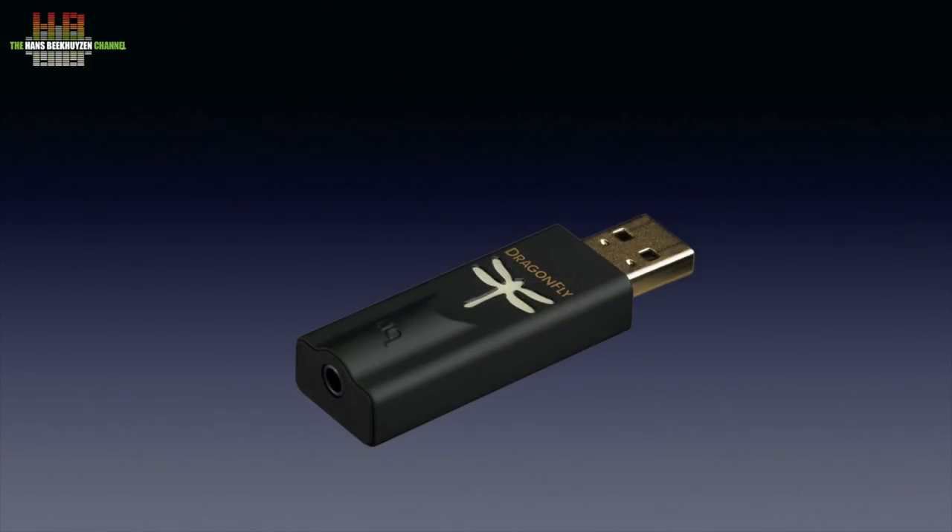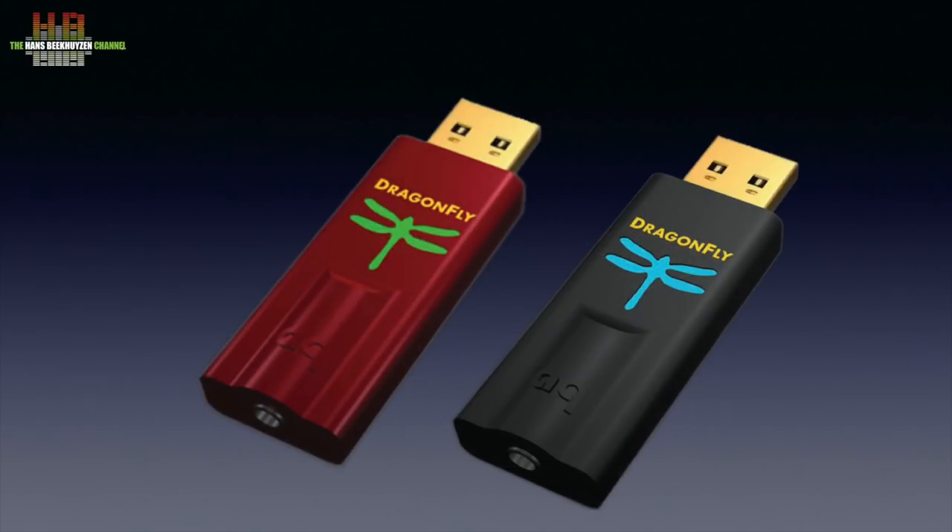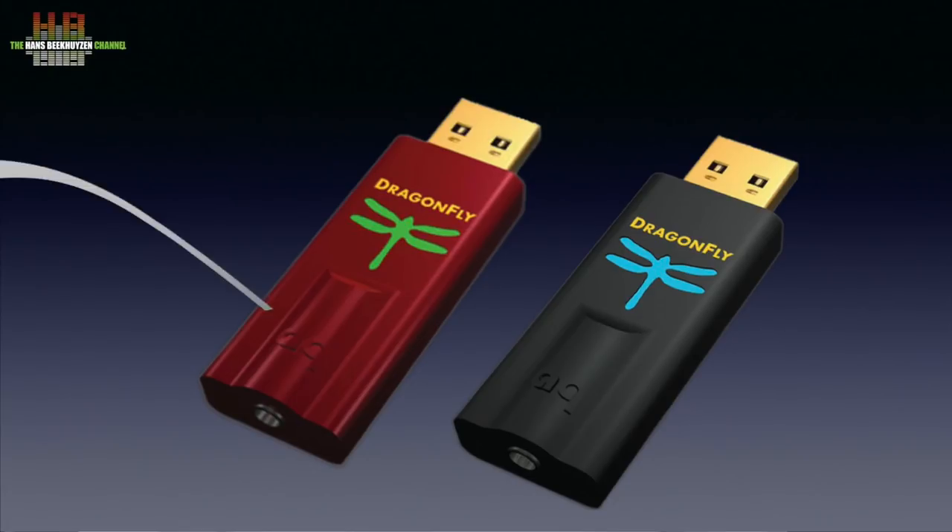My first Dragonfly was the Black One, which drew more power than a smartphone could deliver and also did not render MQA files. It was followed up by an improved Black One, the 1.2, that was introduced together with the Red in 2016. Prices were 99 and 199 euros. The Blacks were simple DACs but still outperformed the internal DACs of most computers and smartphones.